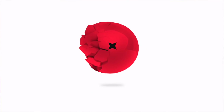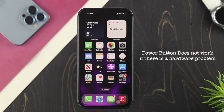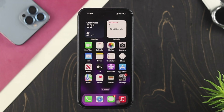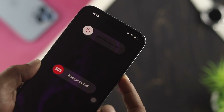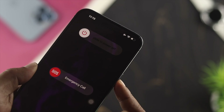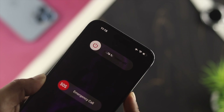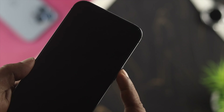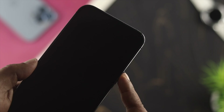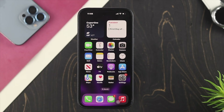Before we get into the fixes, keep in mind that the power button mostly stops working when there's a hardware problem. The first thing you want to do is grab your device and frequently press the power button about 20 to 30 times to check whether it's getting stuck. If you've pressed it 30 or more times and still have the same problem, that means you have a hardware issue.